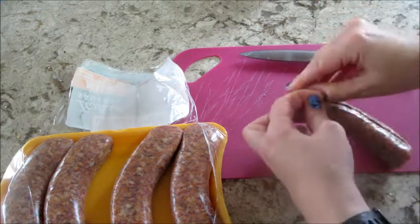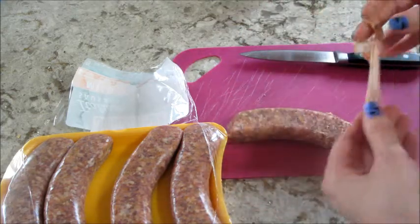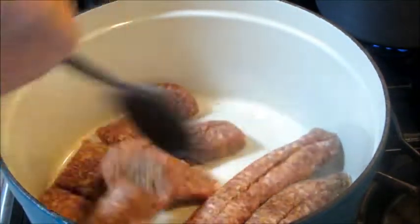You have to do it, so here we go. Then I'm going to take my dutch oven, add some olive oil, heat it up, and then break up all the sausage and cook it until it's nice and brown.